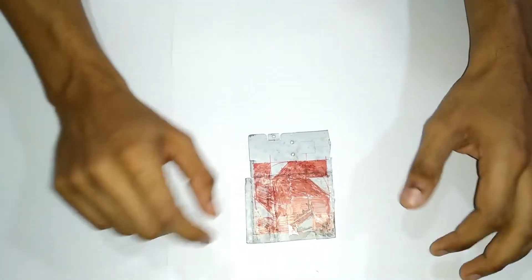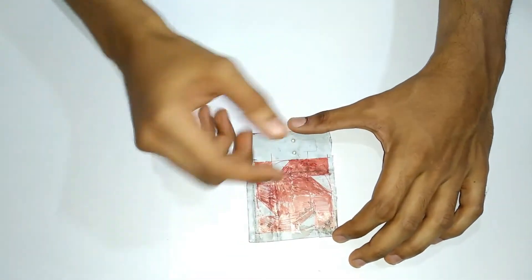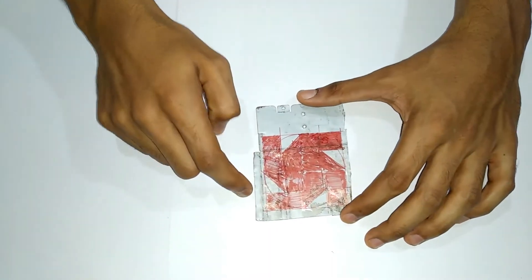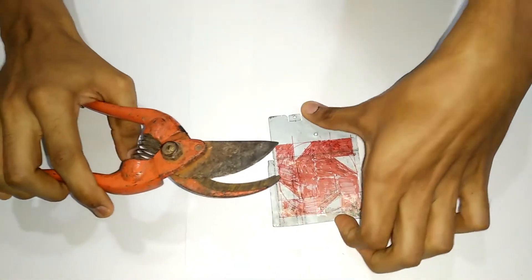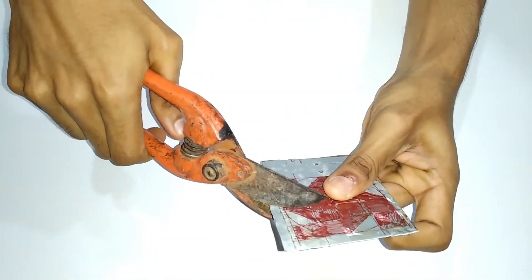We have to make the scale of it and we have to make it easier. I am going to cut a little bit.